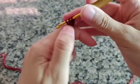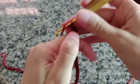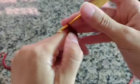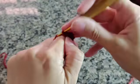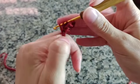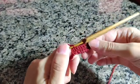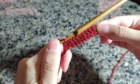Na quarta correntinha, vou fazer um ponto alto. Venho na próxima e faço um ponto alto. Venho na próxima e faço um ponto alto. Vou fazer aqui uma sequência de 11 pontos altos.